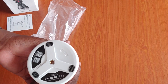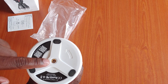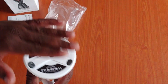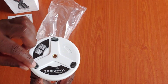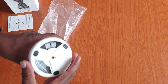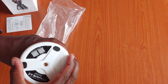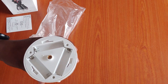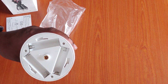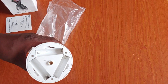On the bottom, we have a mount where you can attach a tripod. Then we have the base with some feet for standing. If you want to insert the battery, we have the direction marked here, so you can unscrew it. It supports double AA batteries.